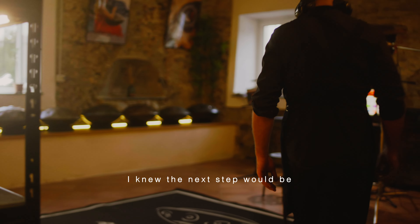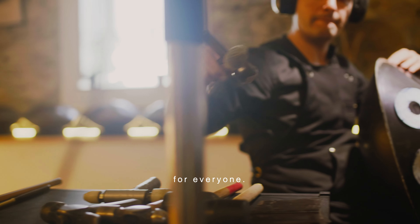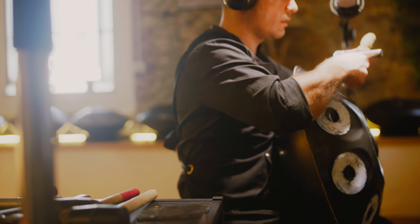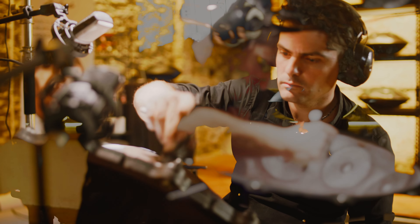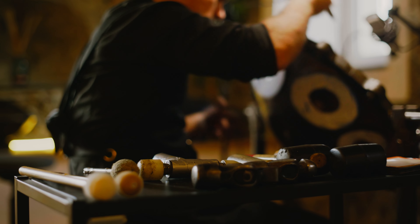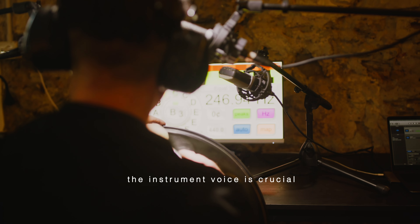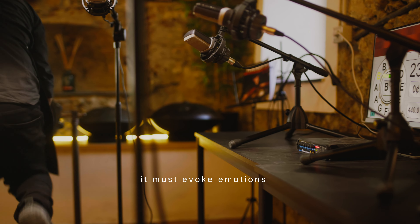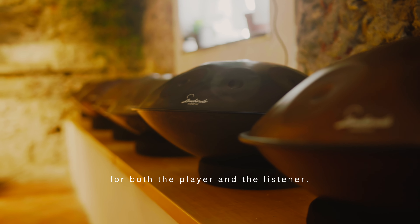I knew the next step would be to make it available for everyone. Perfect tuning is not enough — the instrument's voice is crucial. It must evoke emotions for both the player and the listener.